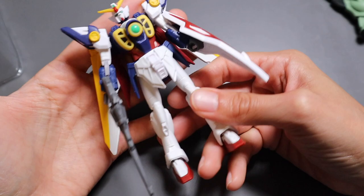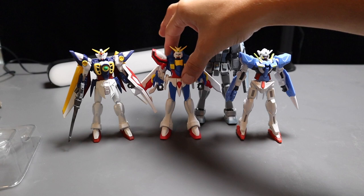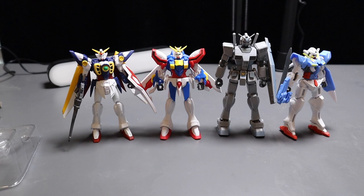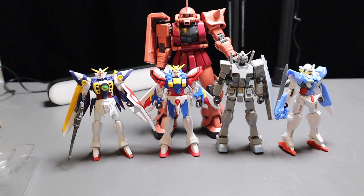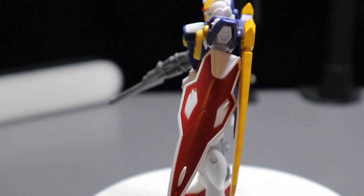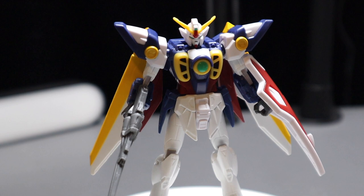Now that I've shown you guys the figures up close, let's take a look at size comparisons. Here is a High Grade RX-78 — as you can see, these figures are a little bit smaller than your standard High Grade. And next to a Master Grade Zaku — these guys are on the tinier side, but overall not something super tiny; they're a decent size. Unfortunately, with some of these figures I'm finding it's really hard to pose them beyond a static fixed position due to the lack of articulation.